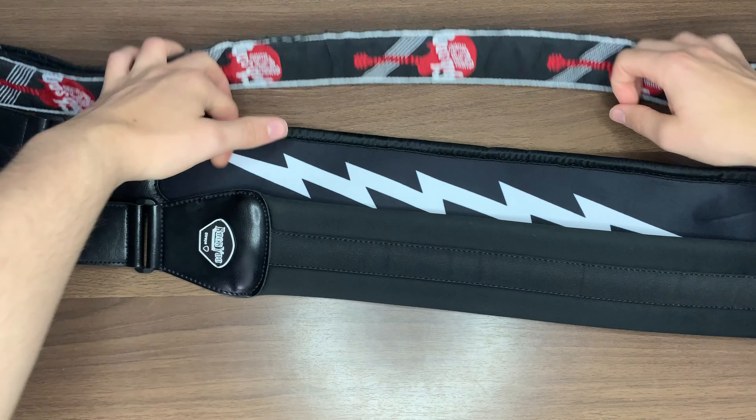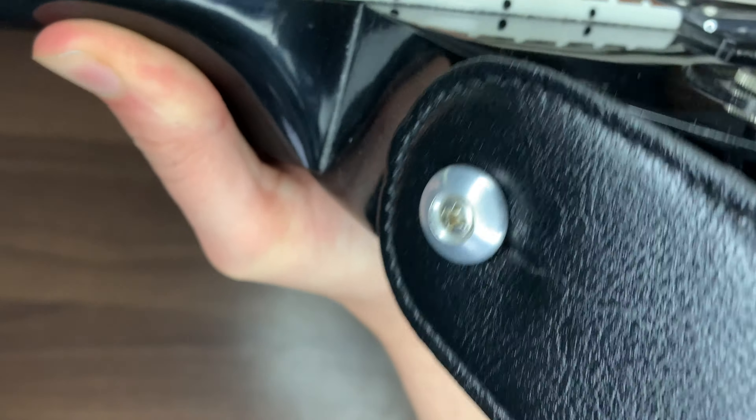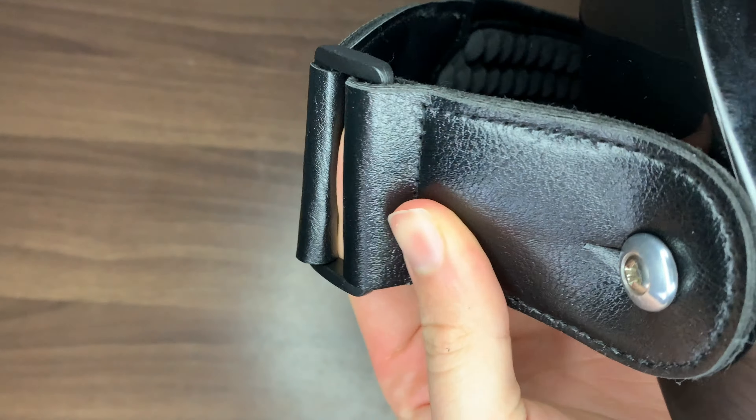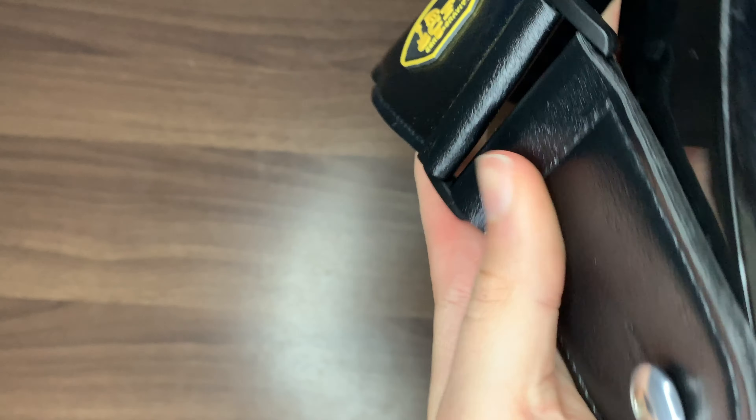The studs also allow air to flow between the shirt and the strap, wicking any excessive moisture, which helps to keep the weight feeling low on the shoulder even further — ideal for long sets, gigs, practice sessions, whatever you need.